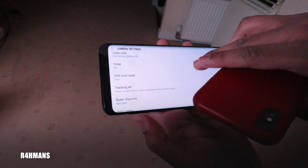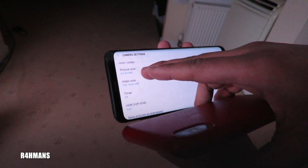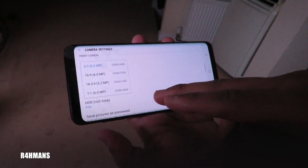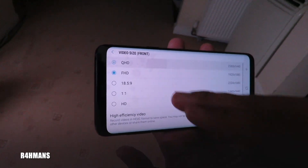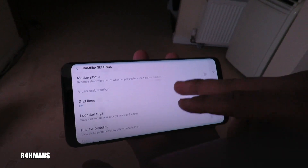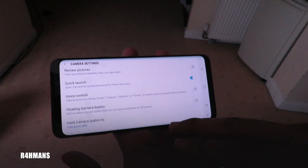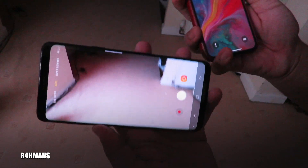So for the front camera I'll set a wide option and then quad HD. That should be fine for now — so now both will be on 4K.